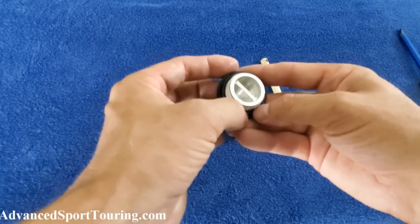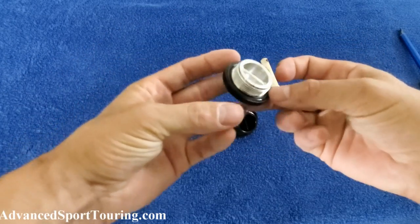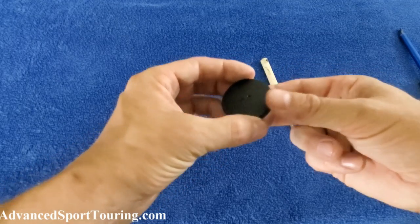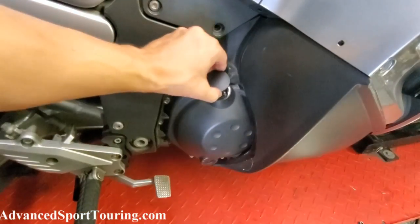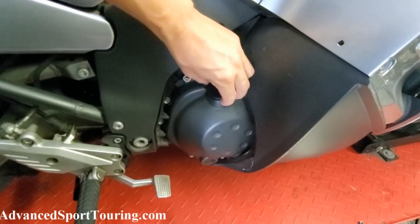Take the o-ring and insert it into the groove in your new oil filler cap. Then go ahead and put it back on the bike — screw it back into the location where you took off the stock one, turning clockwise.